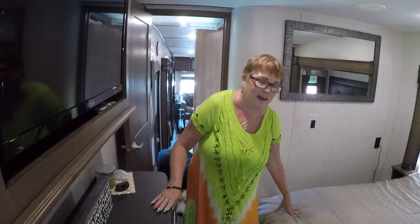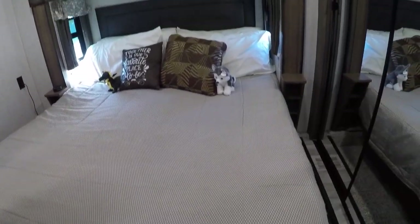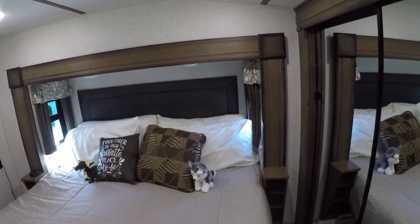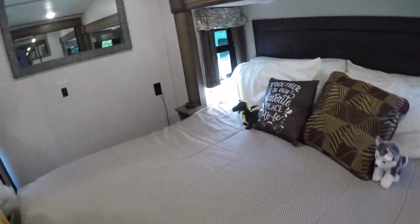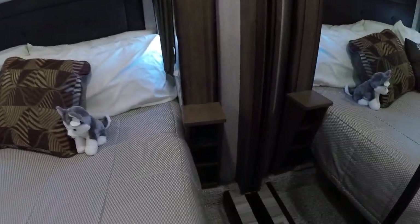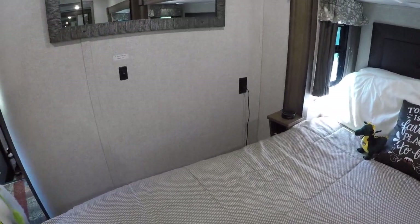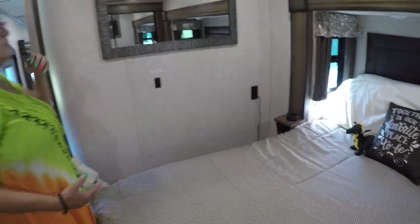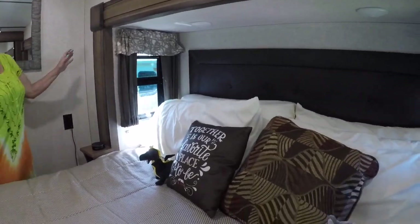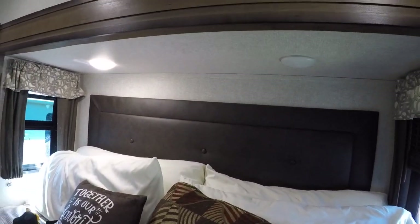We have a king-size bed here, which is great. The bed itself is not the best — we are going to be getting a new mattress because there's kind of a lump area here. We have little cubby holes on the side — they don't do much. Steve's going to build me something over here, probably on a hinge, because one of our slides comes in there. It's really nice — we have lights above the bed, which are great if we want to do some reading, though they are very, very bright.